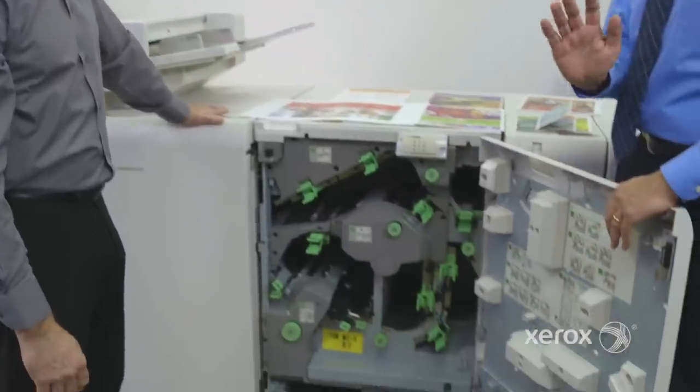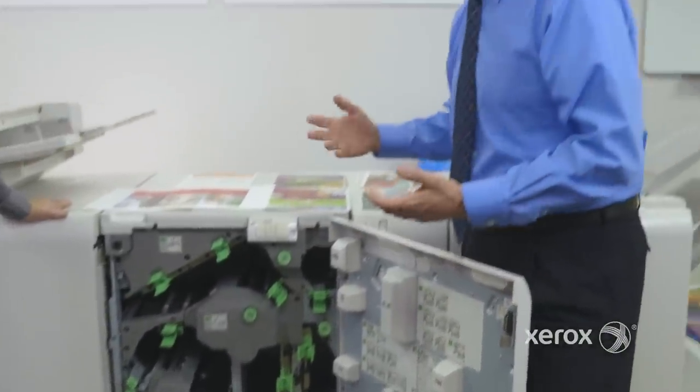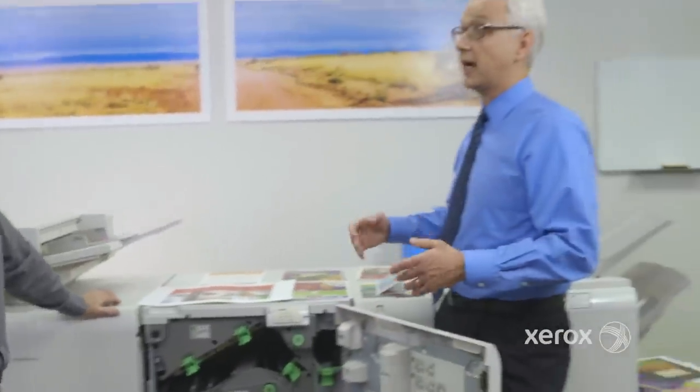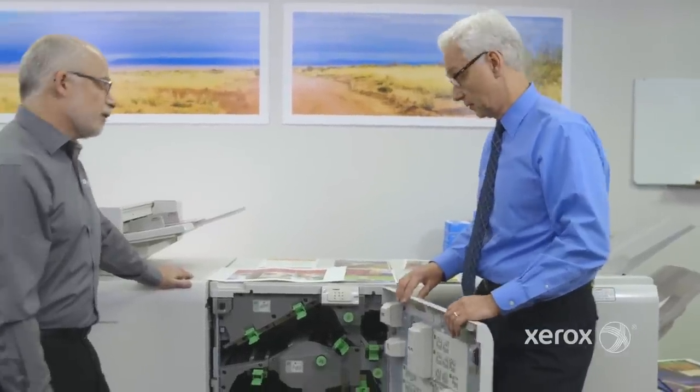One of the problems with old finishing or even competitive devices is that finishing would slow down my print engine — I buy a 100-page-per-minute printer and all of a sudden my press slows down. The buffering unit addresses that. Since most output trimmed this way is destined for booklet making, the buffering allows the printer to continue producing output while the booklets are being formed. That operation typically requires a little stoppage, so sheets being produced are allowed to park in the buffer and then sent as a set downstream — you'll definitely see an increase in productivity.